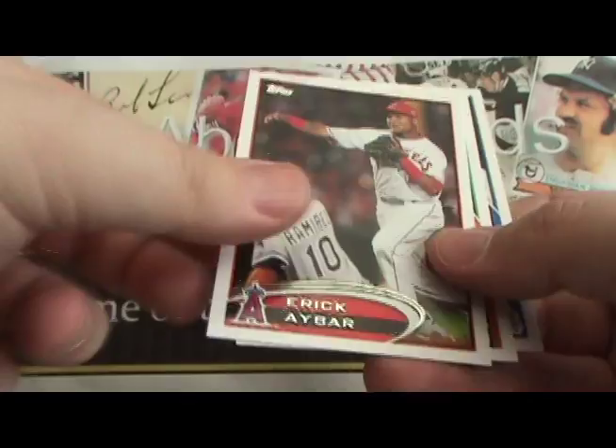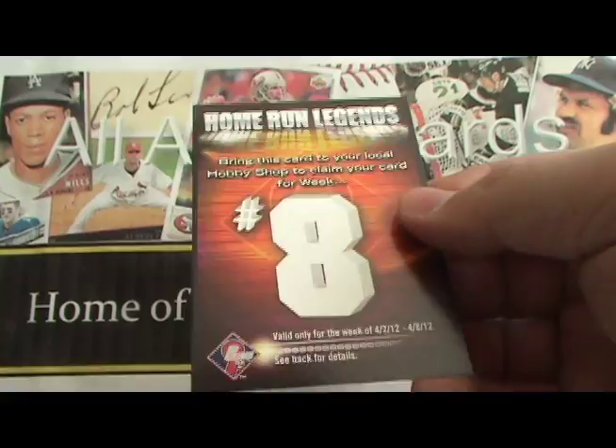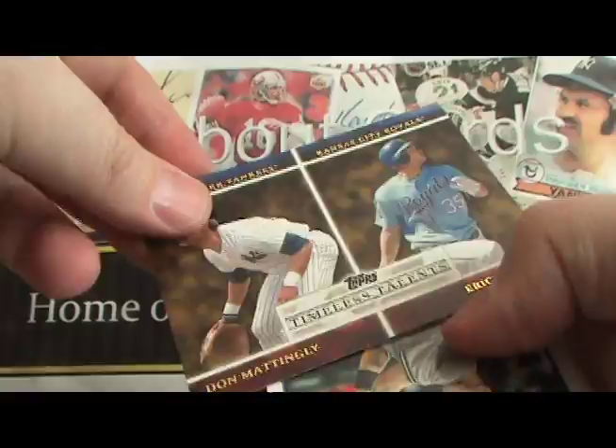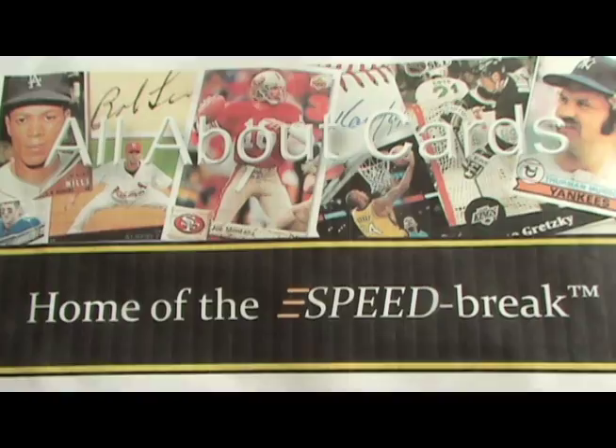You've got your golden moments and your golden greats — I really like the look of those. And here's a Prime 9 Redemption. This year's theme for Prime 9 is Home Run Legends. So far they've announced the first three, which were Hank Aaron, Willie Mays, and Babe Ruth.